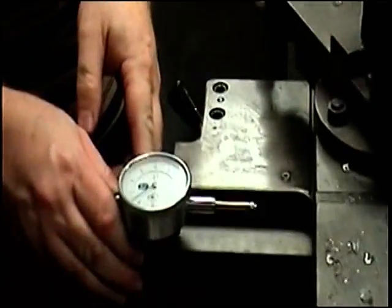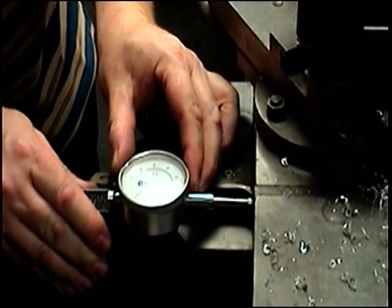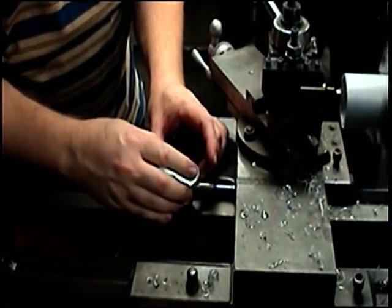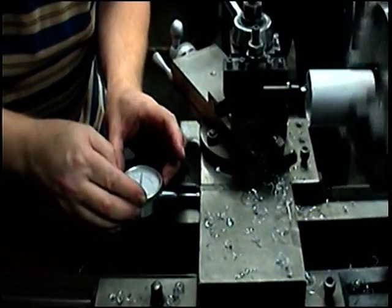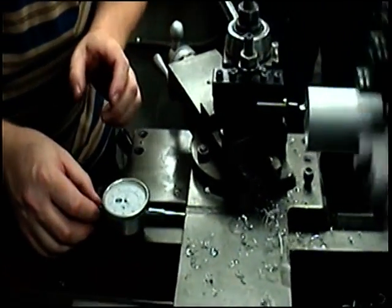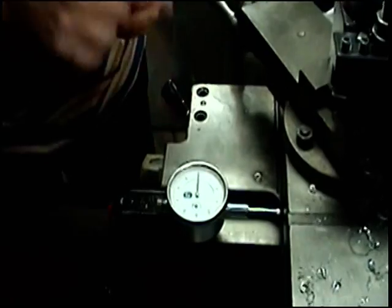Now you have a nice beautiful face on this — you can't help but disturb that when you touch it. So I've just touched the edge of my boring bar so that I can get my reference. You're going to mar your face a little bit; nothing you can do about that. I'm on the zero with zero.